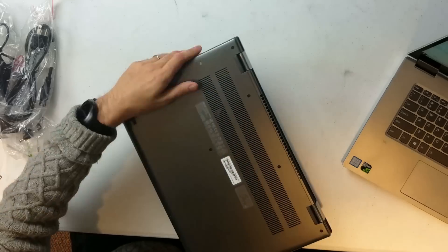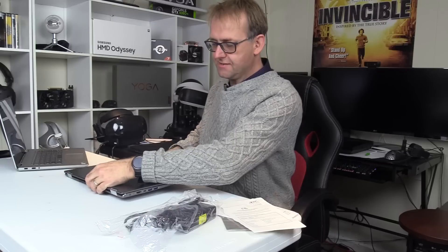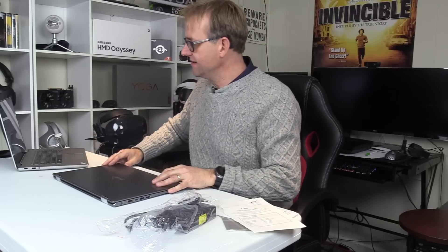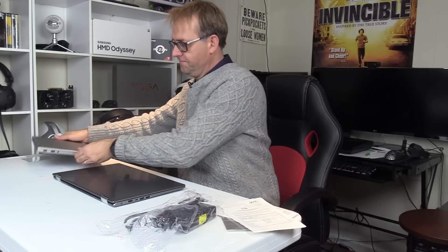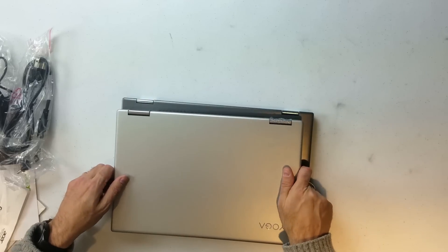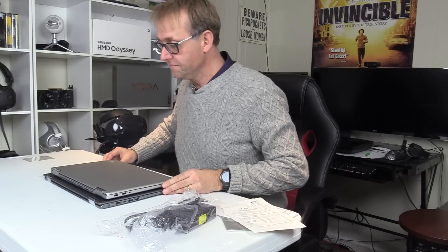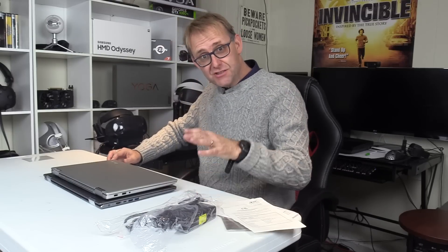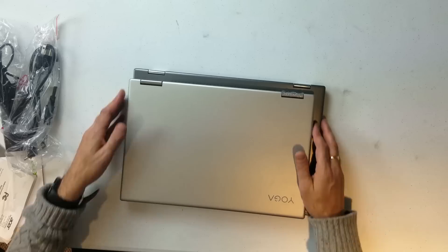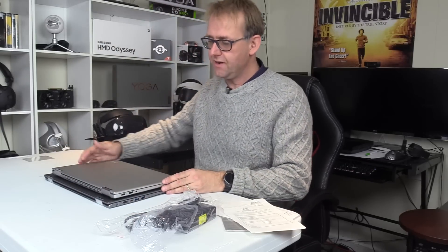There are some nice big intake vents. Let's compare it in size to the Lenovo. It's actually quite a bit bigger — I'd say it's a good three quarters of an inch, or 19 to 20 millimeters or so, longer. And it's about the same depth-wise.